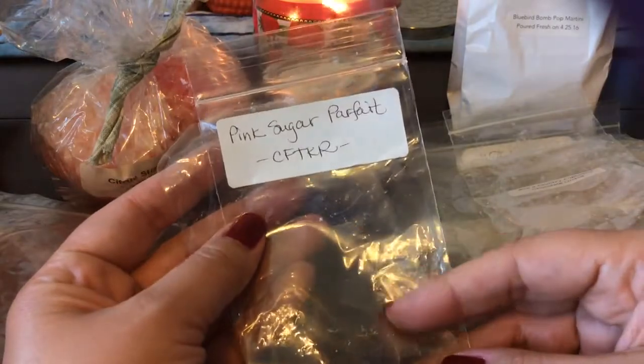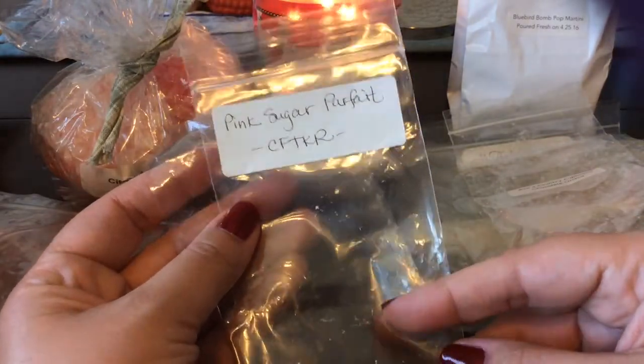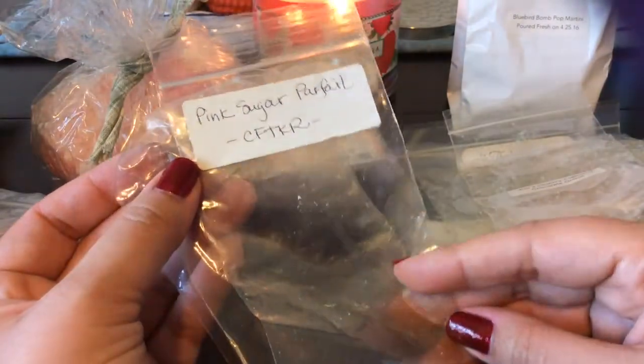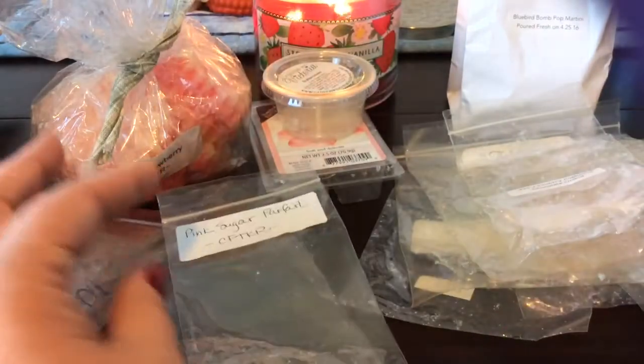From Candles from the Keeping Room I finished a four-pack in Pink Sugar Parfait — this is like a pink sugar, and I think it's a cake and whipped cream or something like that. It is more of like a bakery-kind sweet pink sugar and I do really like it. It's a great nighttime melt.